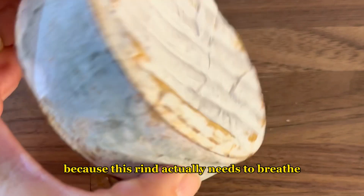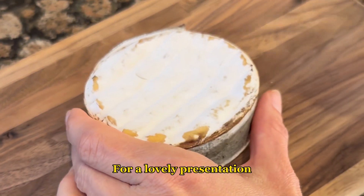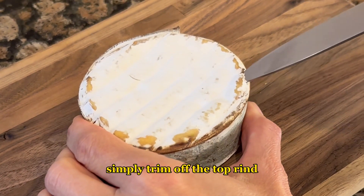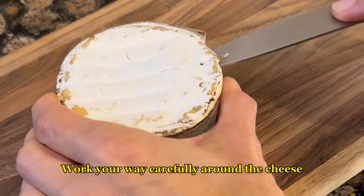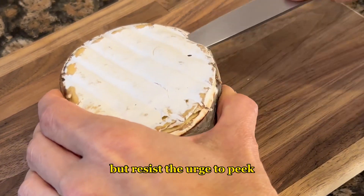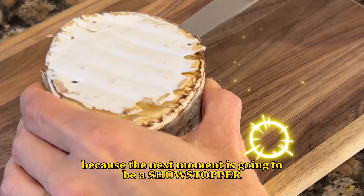This rind actually needs to breathe. This cheese appears to be quite soft in the middle. For a lovely presentation, simply trim off the top rind using the tip of a sharp knife, and work your way carefully around the cheese. Resist the urge to peek until you've gathered up everyone, because the next moment is going to be a showstopper.